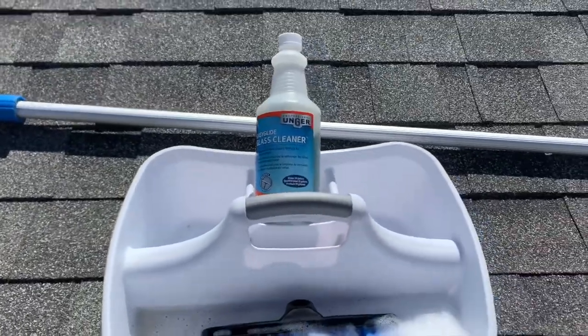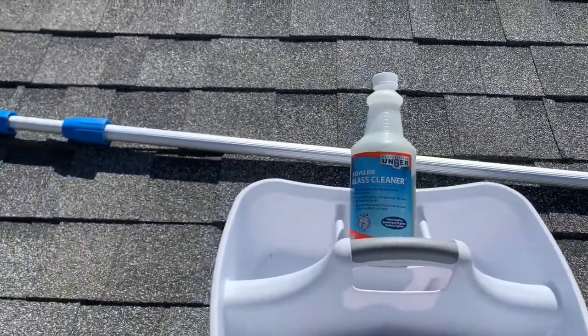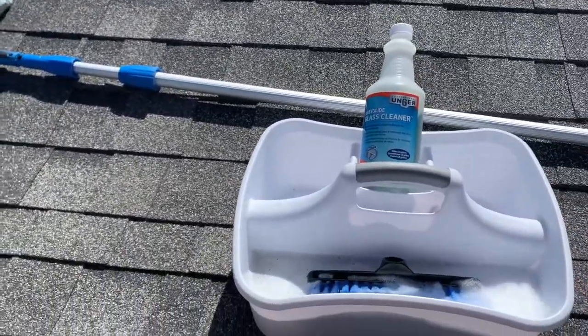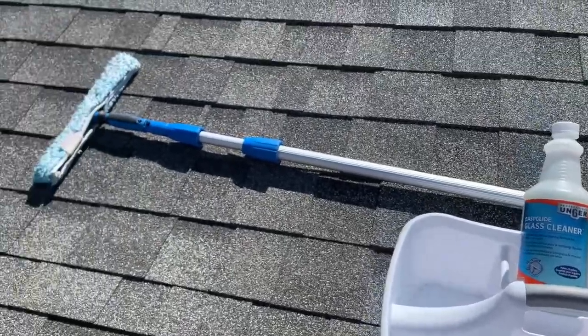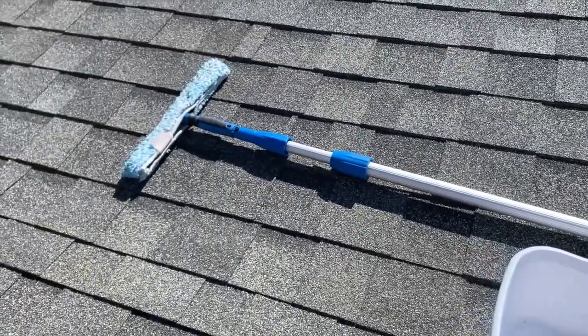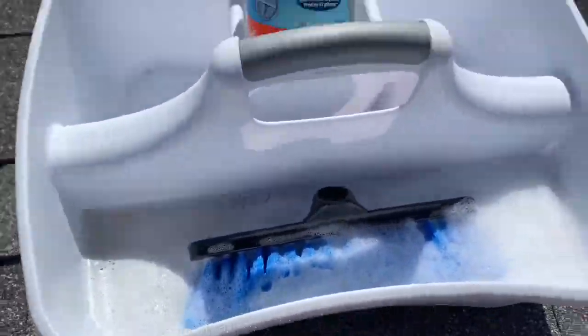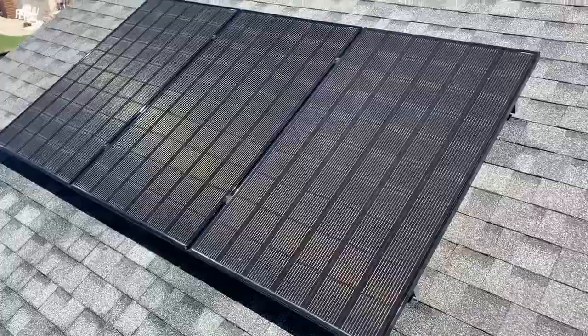The big reason we chose this product is because this is stuff you may already have laying around your house, and if not, it's fairly inexpensive. For window cleaning, it's just an extension pole — this one goes up to 20 feet — with that particular type of brush and the cleaner.